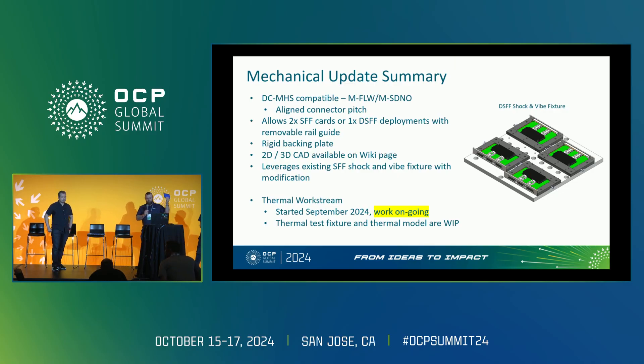This is the new dual small form factor. It's compatible with both the MFLW and MSDNO custom platform zones. We've aligned the pitch for those, and you can now go from this to two SFF cards. We added the backing plate, updated all CAD files with 2D drawings and example 3D CAD available on the website. The shock and vibe fixture has also been updated — you can modify an existing plate or build a new extended version if starting fresh.